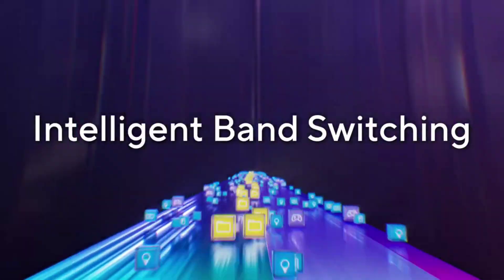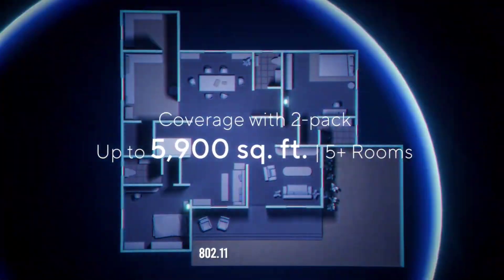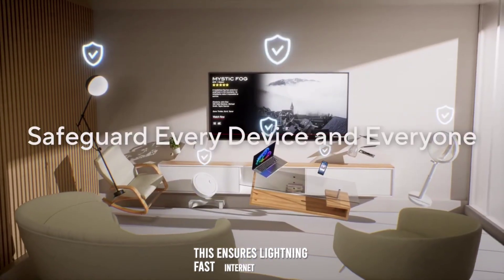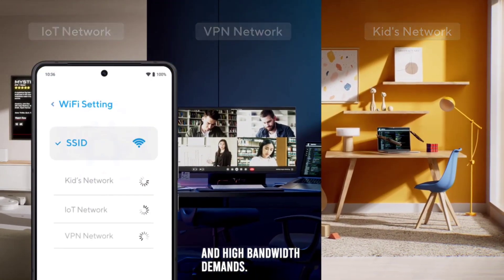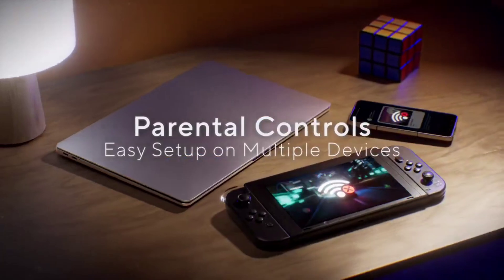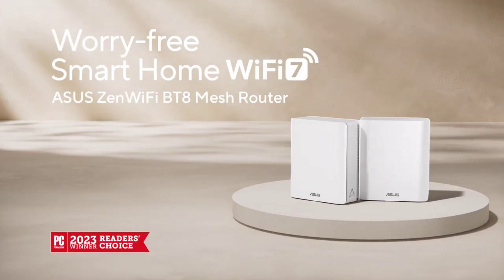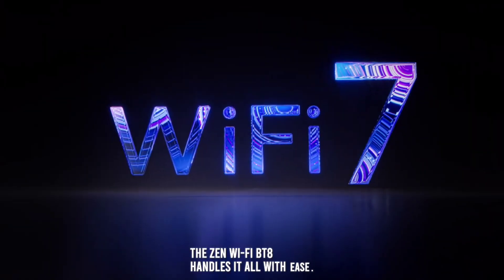Performance. The ZenWiFi BT-8 is powered by the latest Wi-Fi 7, 802.11be technology, delivering tri-band speeds of up to 14 gigabytes per second. This ensures lightning-fast internet speeds, even in homes with multiple devices and high bandwidth demands. The system uses advanced iMesh technology to create a seamless network, eliminating dead zones and providing consistent coverage throughout your home. Whether you're streaming 4K videos, gaming online, or working from home, the ZenWiFi BT-8 handles it all with ease.